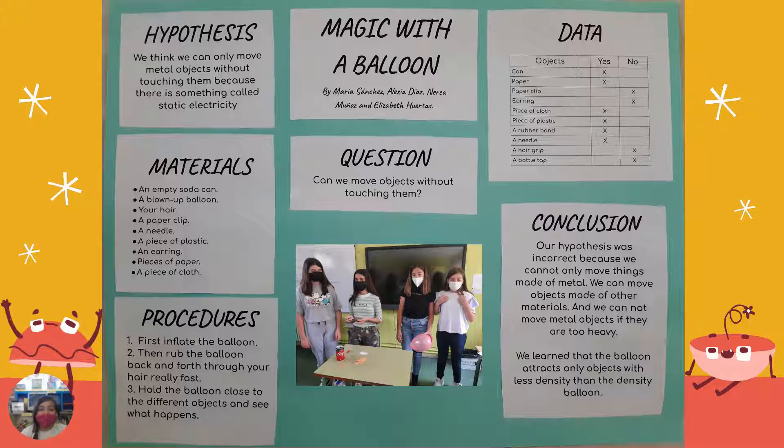The materials that we need to do the experiment are an empty soda can, a blow-up balloon, your hair, a paper clip, a needle, a piece of plastic, an earring, a piece of paper, and a piece of cloth.